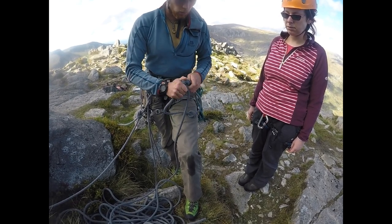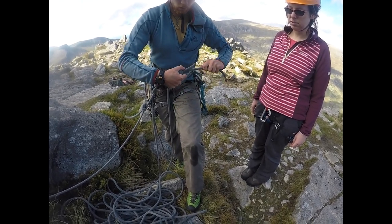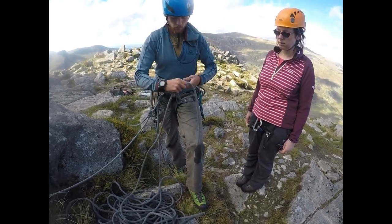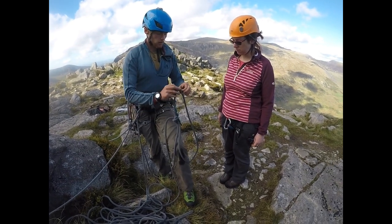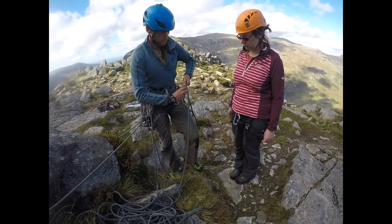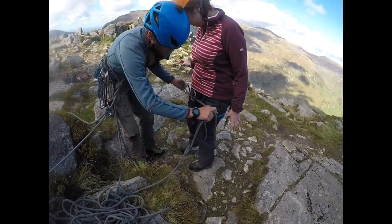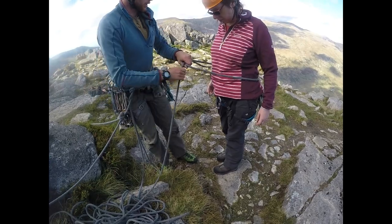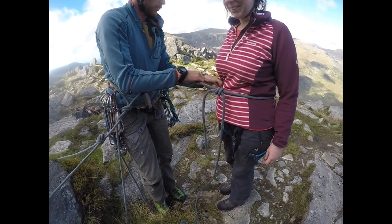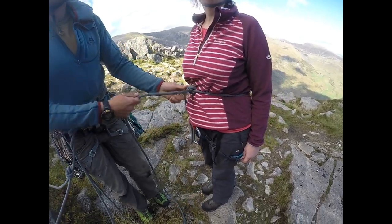I might actually just feed a bit more in so that we've got a good chunk of tail. Always think 30 centimetres or more as your tail. You've then got a sliding loop, and you're just going to move that overhand knot to adjust for different waist sizes. Step into there, lift that up so it's round your waist — you can make that slightly smaller for yourself. And that overhand knot stops it tightening too much; it won't strangle your client.